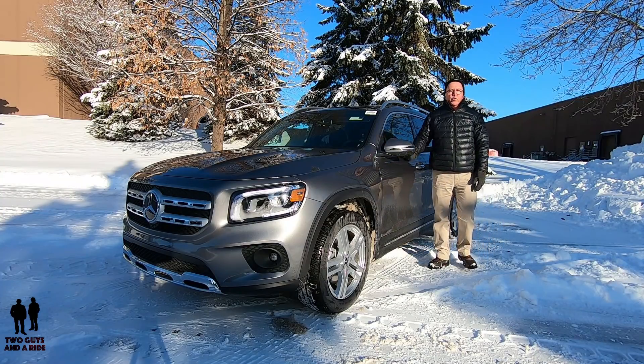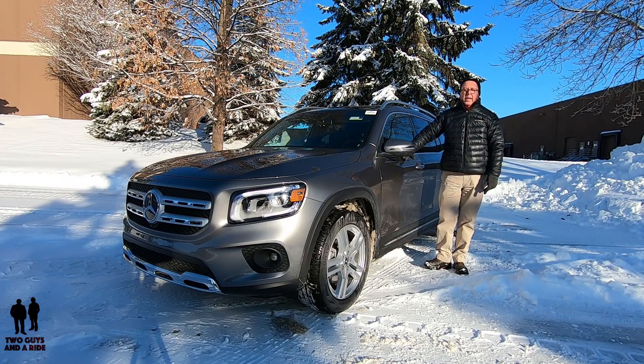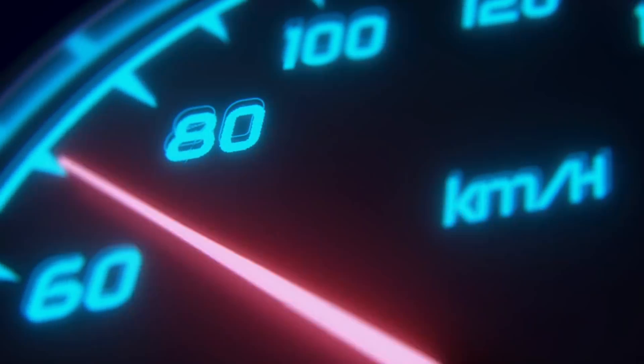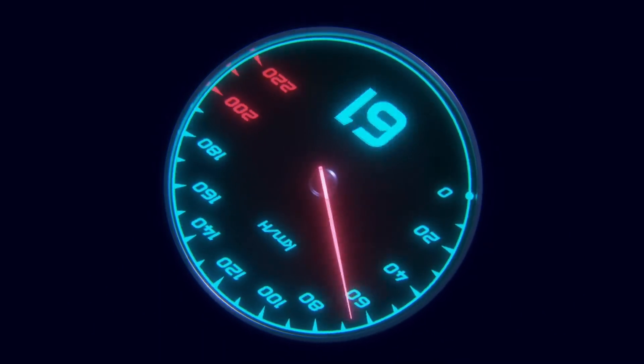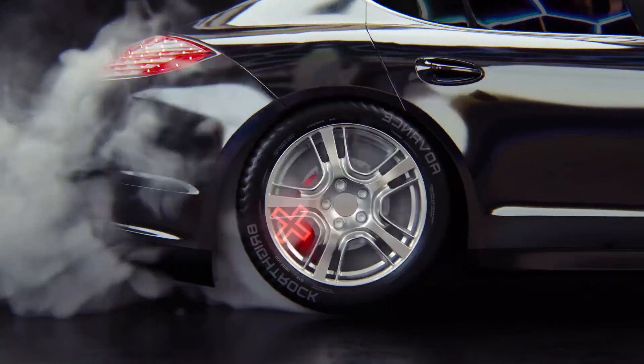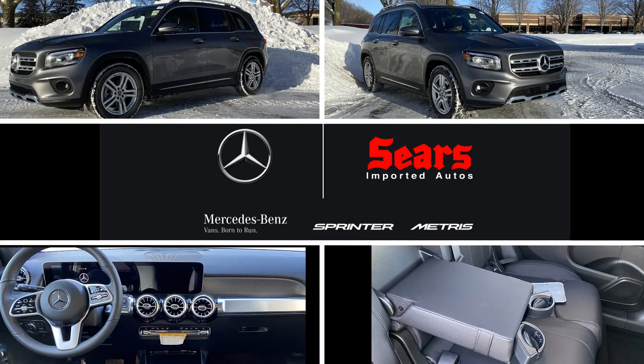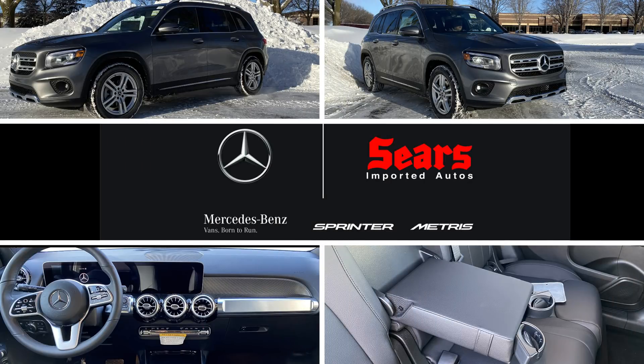This is the all-new, from the ground up, 2020 Mercedes-Benz GLB 250 4-MATIC. Today we're working with our friends at Sears Imported Autos, selling beautiful Mercedes-Benz cars and SUVs.